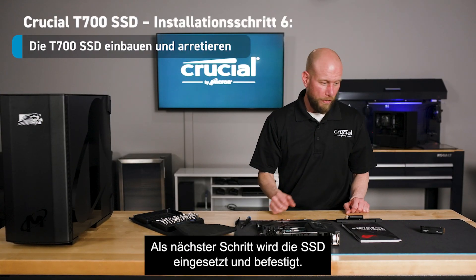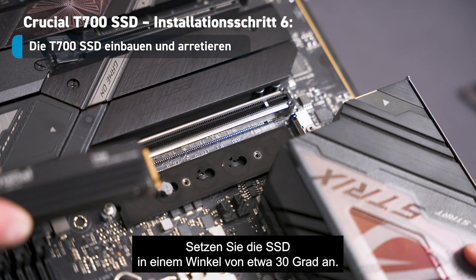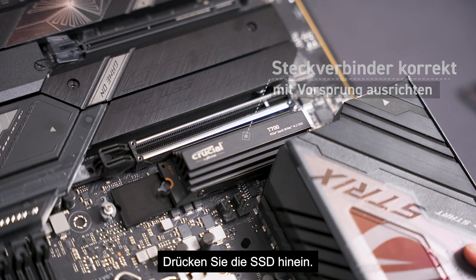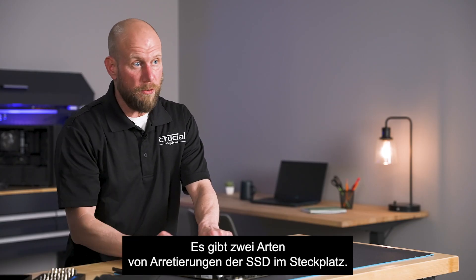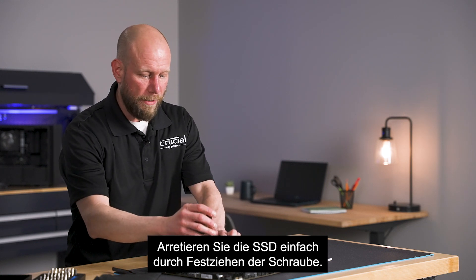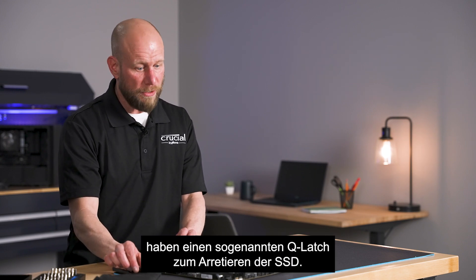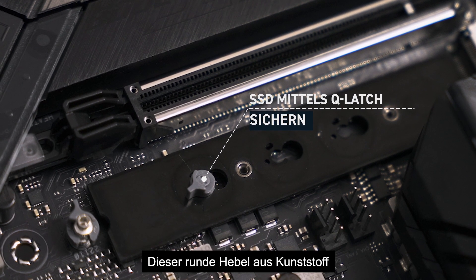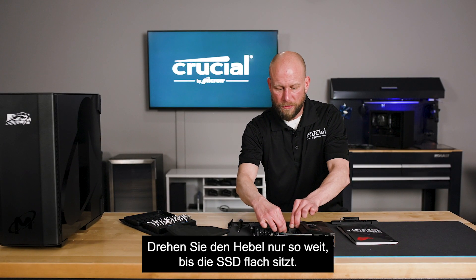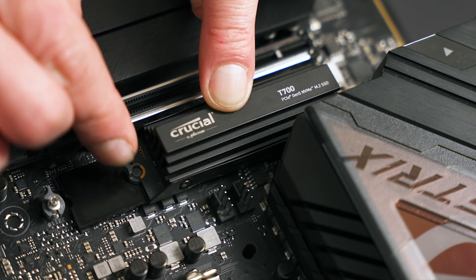The next step is to install and secure the T700 SSD. You'll want to insert the SSD at about a 30 degree angle into the slot and make sure that the notch in the connector aligns with the notch in the slot. Push the SSD down, then you can secure it in one of two ways. Some motherboards utilize a simple screw, in which case you'll use a screwdriver to secure the drive — just be careful not to over-tighten that screw. A lot of the new Gen 5 motherboards actually include a Q-latch feature, a circular plastic latch that rotates clockwise and counterclockwise. Turn the latch just enough so the SSD sits flat, then rotate it clockwise and over the back of the drive to secure it in place.